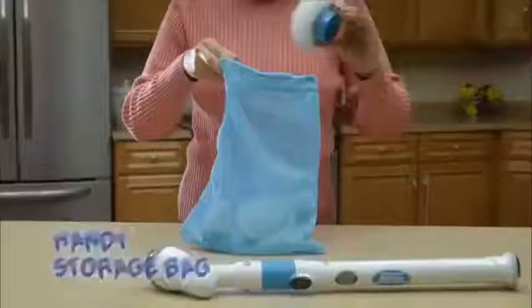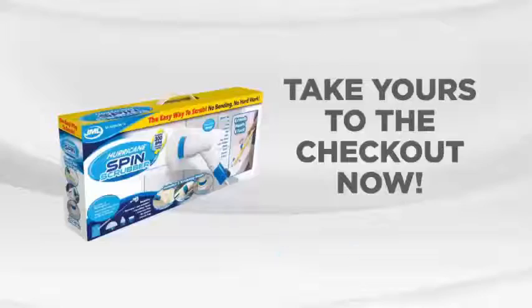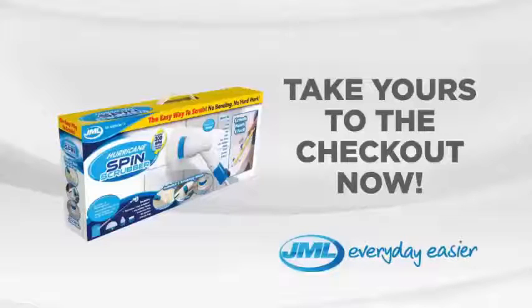All three brushes fit easily into this handy storage bag. Make your cleaning quicker and easier with the Hurricane Spin Scrubber from JML. Take yours to the checkout now.